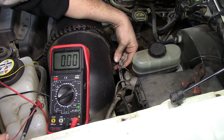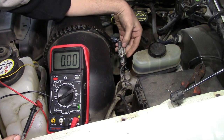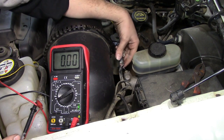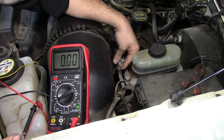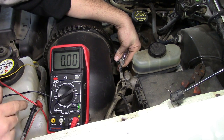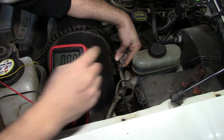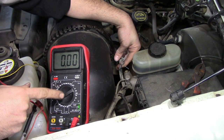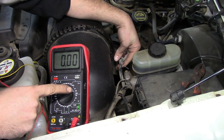Next it's time to back-probe the two remaining wires and measure our voltage reading from the MAF sensor during engine operation. Reconnect the connector from the harness side to the MAF sensor connector. I've got two paper clips inserted into the back of those two remaining wires. Now we're going to turn on the engine, attach the test leads to these two paper clips, and measure our voltage. Don't forget to turn the settings back to voltage at 20 volts.